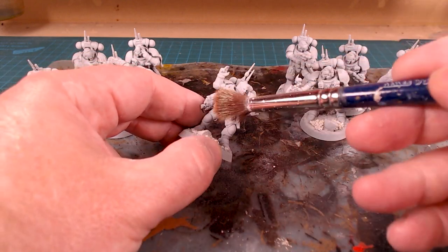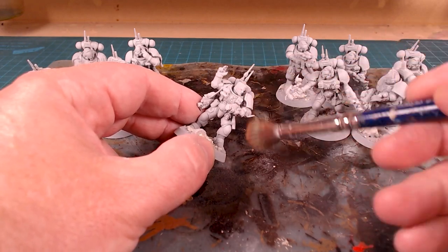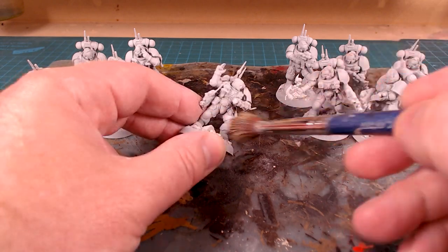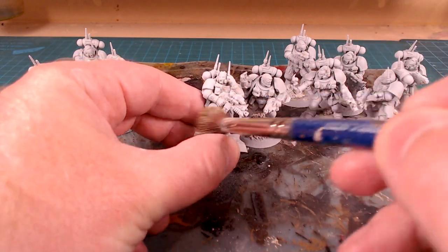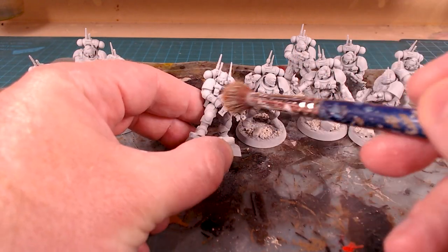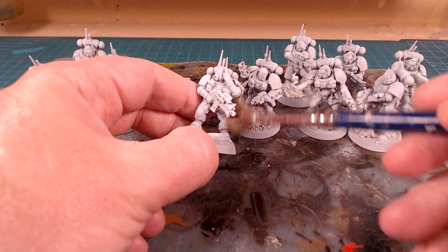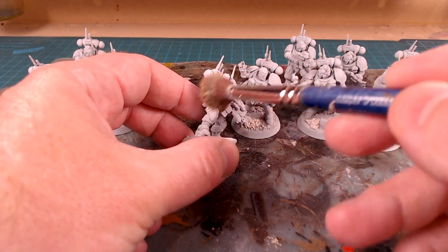With that obstacle overcome, I'm going to continue on painting these guys. I hope this was of value to you and saves you a little bit of heartache if you're in dry climates. If you like the video, hit that like button — it gets the message out to everybody else. If you want more helpful videos like this, or painting tutorials, gaming, or anything like that, hit that subscribe button and you'll get notifications of all our future videos. That's it for this one — we'll catch you in the next one.